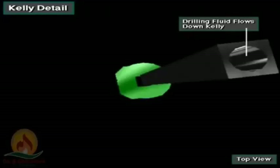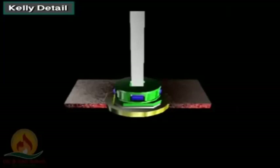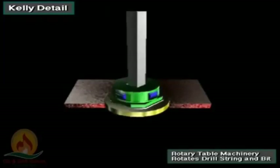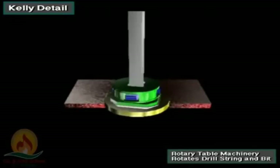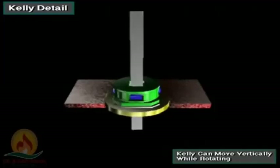The Kelly is flat-sided with either a square or hexagonal cross section — it's square in this drawing. It is hollow so the drilling fluid can flow through it. The Kelly moves through a square or hexagonal opening in the Kelly drive bushing. The Kelly drive bushing mates with the master bushing in the rotary table, which turns the Kelly drive bushing, the Kelly, and the attached drill string and bit. The Kelly can move vertically while rotating.